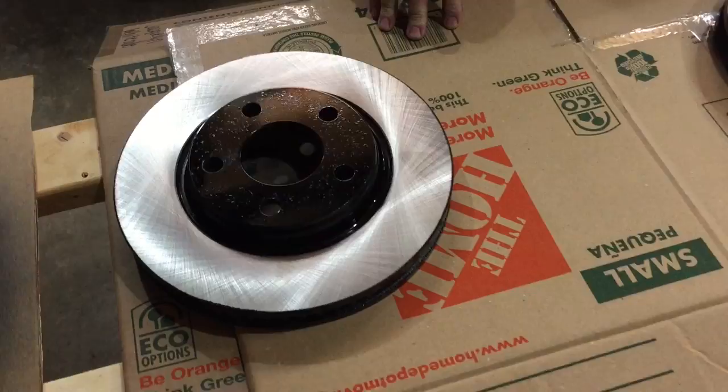That's two coats on each of these front rotors, and that's going to be just about it. We'll allow them to dry, then go ahead and move on to cleaning up and getting our calipers and caliper brackets painted.